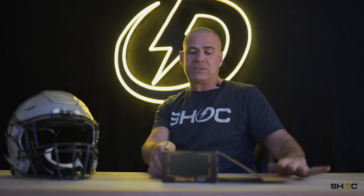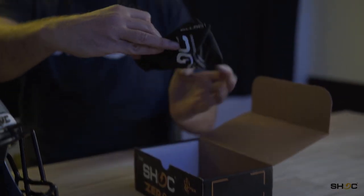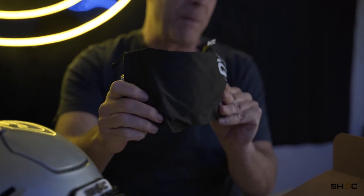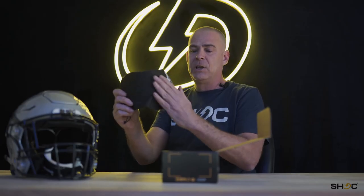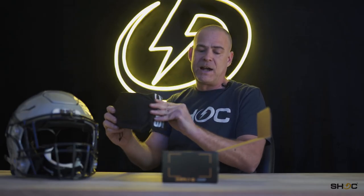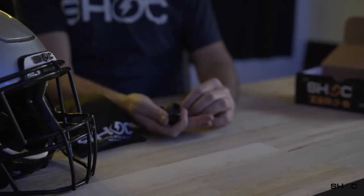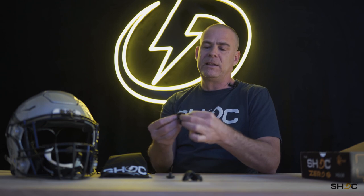So quickly, I just want to show you how easy this thing is to install. Every Zero-G will still come with our Shock bag and the microfiber bag that you can use to clean and wipe off your visor and get the fingerprints off. They also come with our new Shock wiper clips. These are quick clips that we're really proud of and they enable the visor to be installed quite quickly.